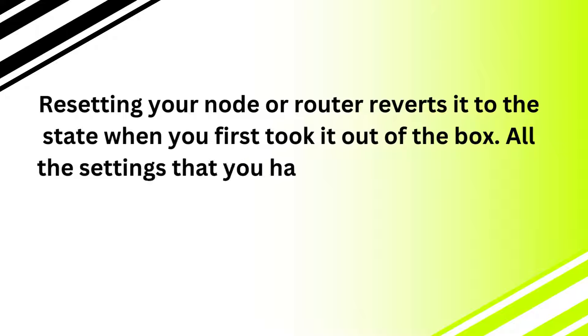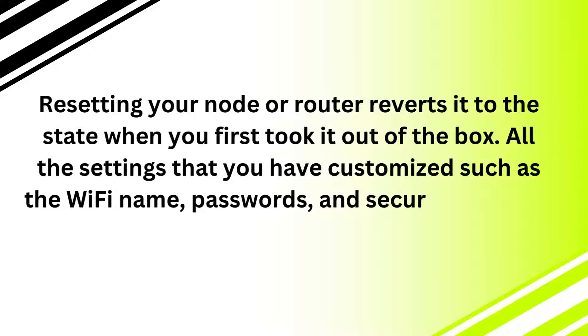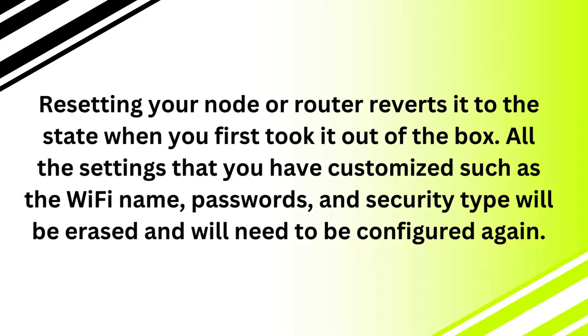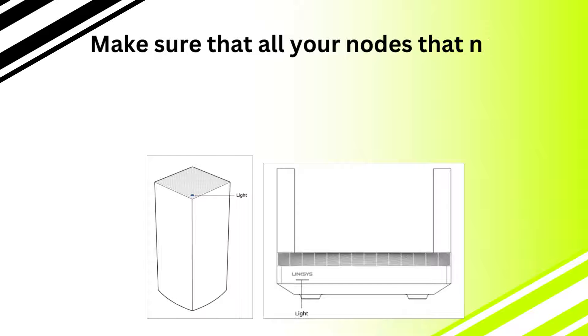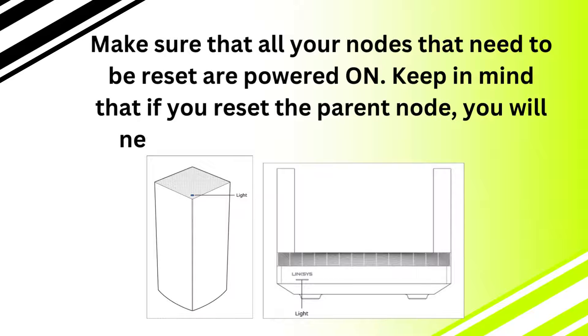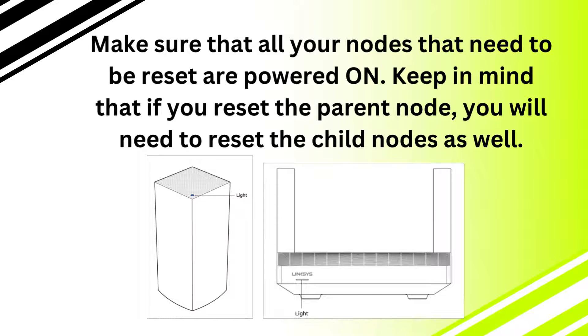All the settings that you have customized, such as the Wi-Fi name, passwords, and security type, will be erased and will need to be configured again. Make sure that all your nodes that need to be reset are powered on. Keep in mind that if you reset the parent node, you will need to reset the child nodes as well.